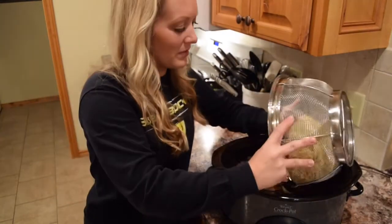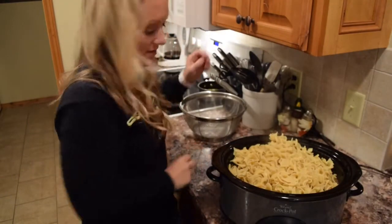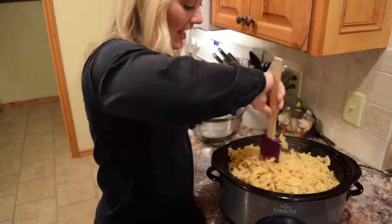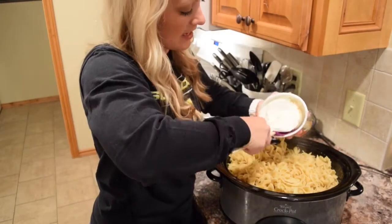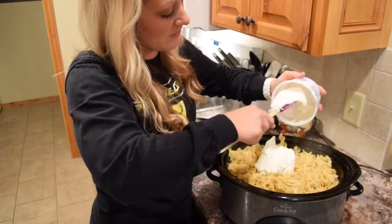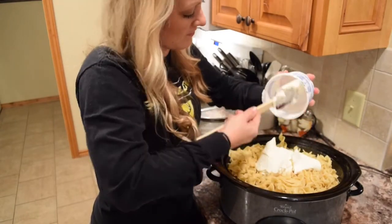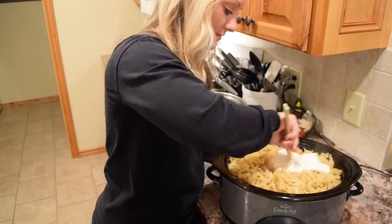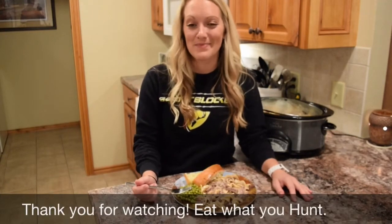While our noodles are cooked, the last step is just to pour them in. We're going to add one 16-ounce container of sour cream. This is really going to richen it up and it's also going to thicken your sauce. Well, I would say that our bear noodles recipe has been a success.